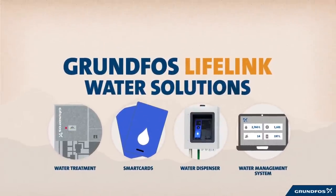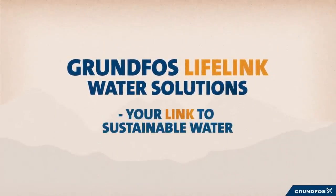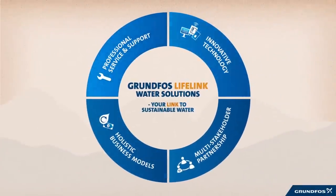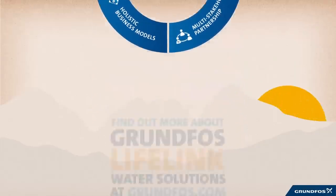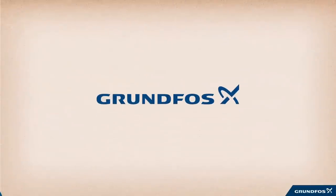Grundfos Lifelink — your link to sustainable water. A holistic approach based on technology, service, business models and partnerships. This is how we work. Find out more about Grundfos Lifelink water solutions at Grundfos.com.